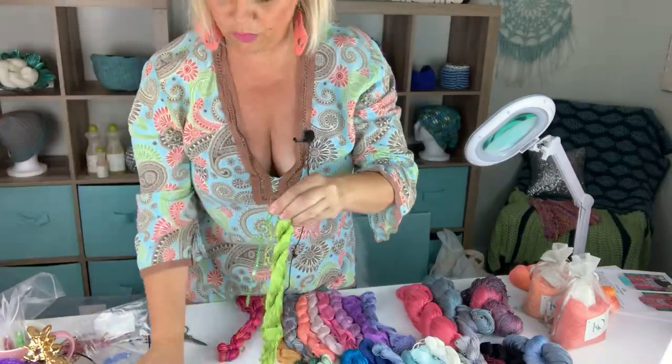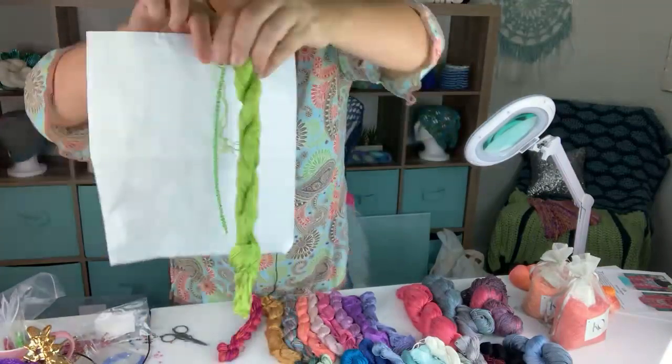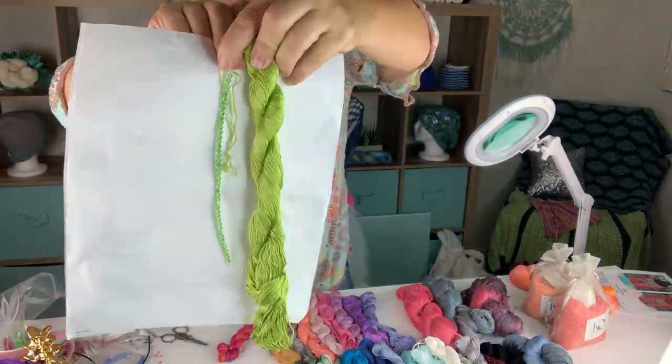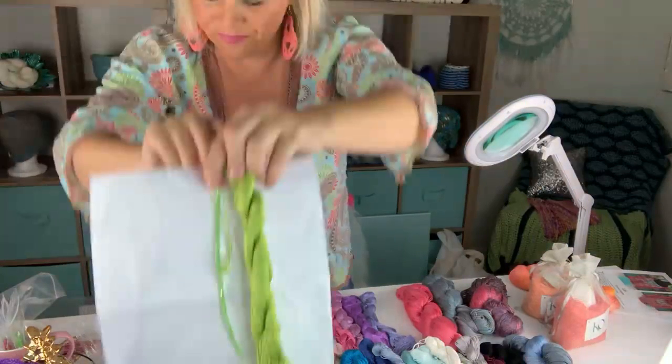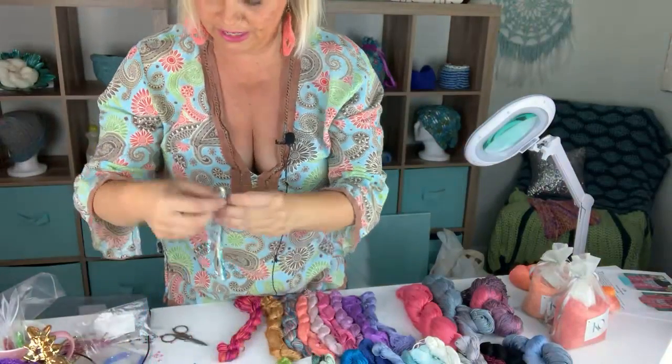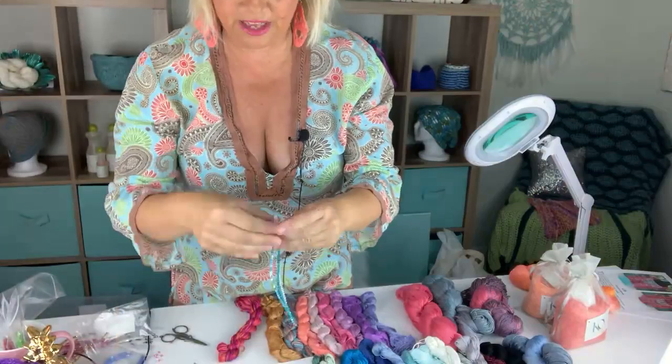One combination I'm super excited about and would love to make a necklace in is Calypso Lime and Peridot AB. How gorgeous are they together? And then the other thing I'm super inspired by is looking at these three together.